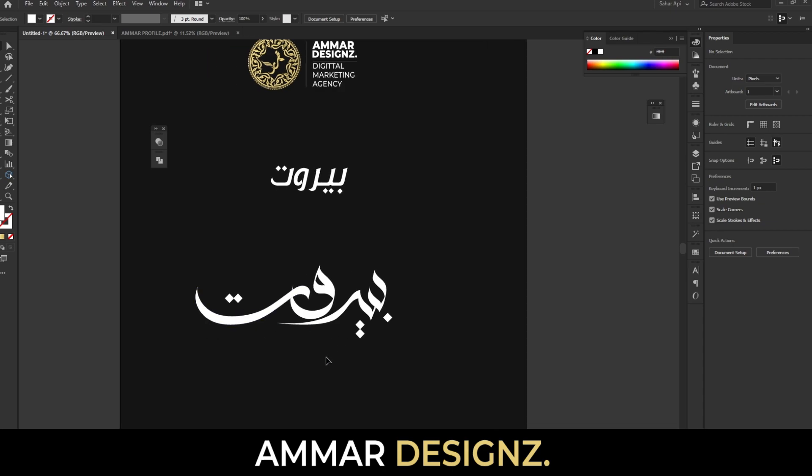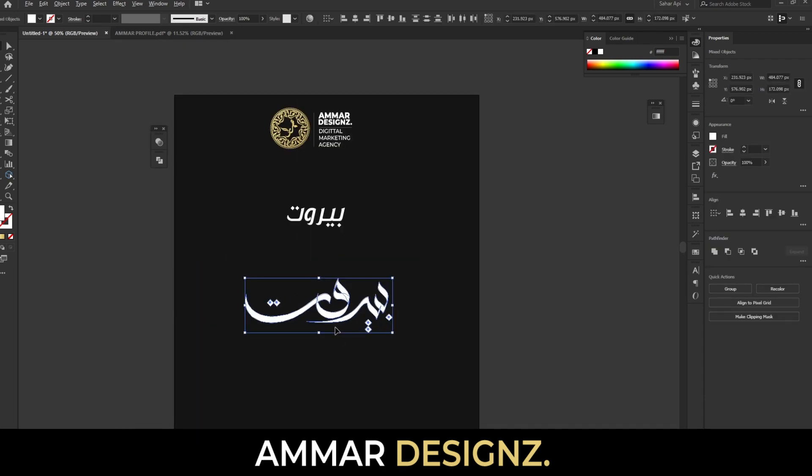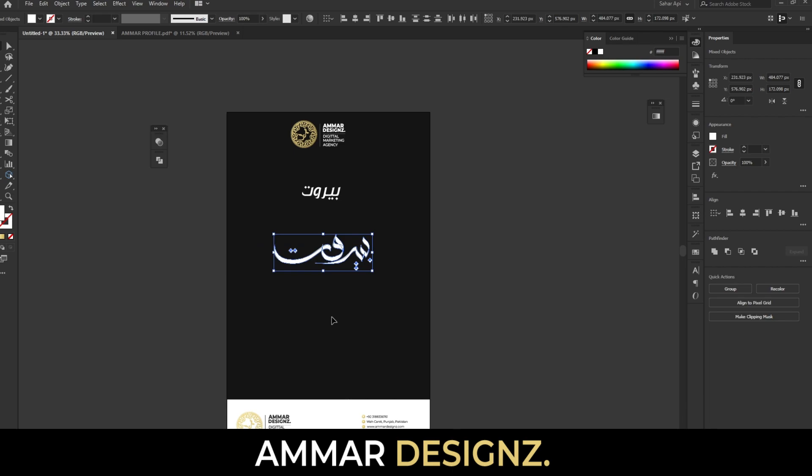So this is the word Beirut — how to write it in Arabic calligraphy. For more, keep following Ammar Designs. Thank you so much.